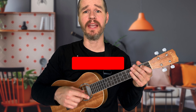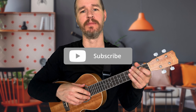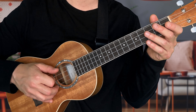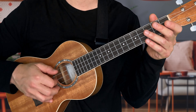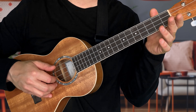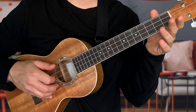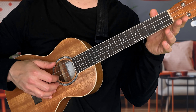If you want to get better at the ukulele, make sure you like this video and subscribe to my channel. Now we're going to do our second ukulele finger picking pattern. We're going to use three fingers: pick the top string with your thumb, the second string with your pointer finger, the first string with your middle finger, and then the second string with your pointer finger again.